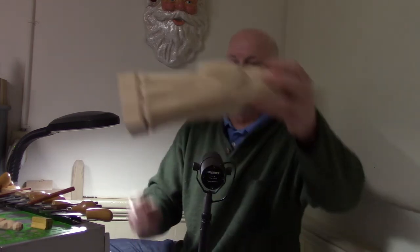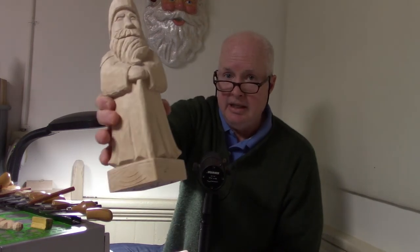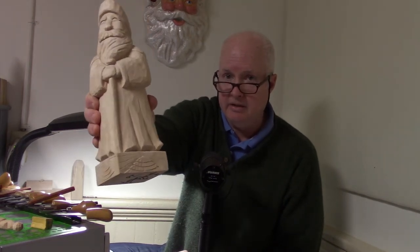Here's something I carved from basswood — kiln dried basswood. This little guy is a Santa standing at the base with a deer carved into him. Here's a bigger version of a Santa I carved from basswood; I'd probably get $150 for him. And here's a big Santa carved out of a four by four by twelve inch piece. He's got a nice base — see that? It's got like a Christmas tree. Nice beard. One solid piece, four by four kiln dried basswood. Not cheap, but good stuff to carve.